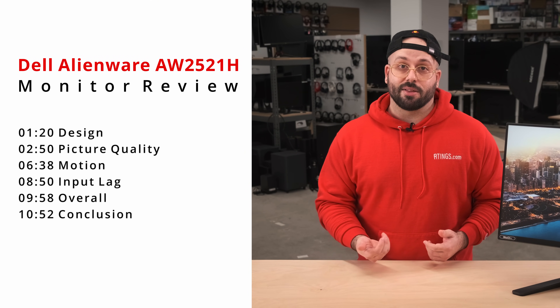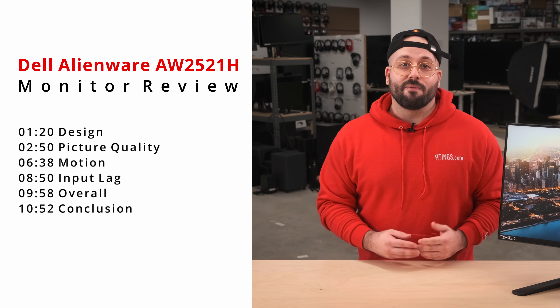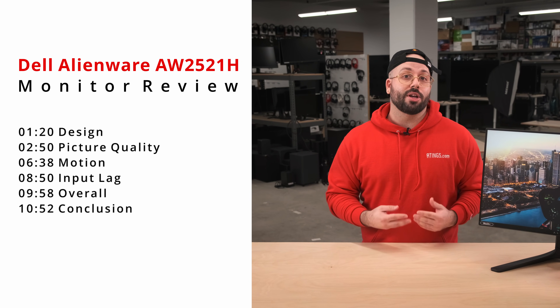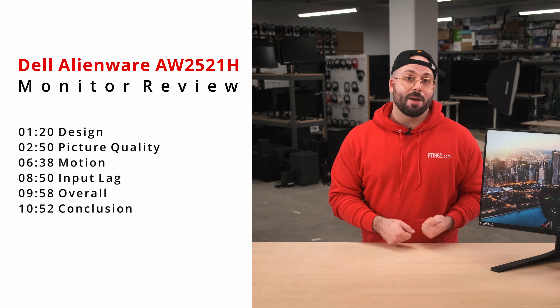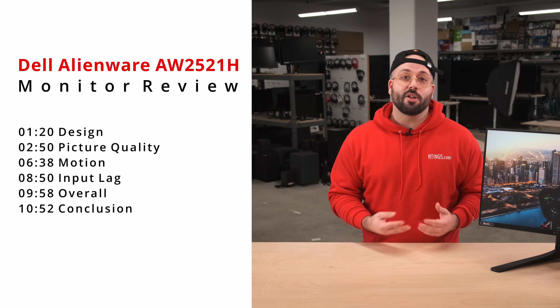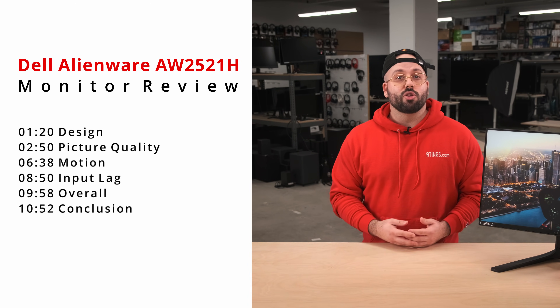First we'll look at the design and inputs of the monitor. Then we'll examine various aspects of the picture quality. Afterwards, we'll see just how good it is at gaming with response time and input lag results. And lastly, we'll finish by comparing it to other monitors in its class. If you'd like to skip straight to our test results, see the links in the description below or use the YouTube chapters feature.